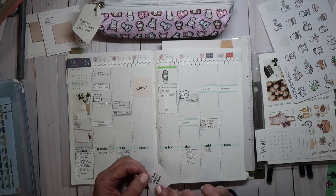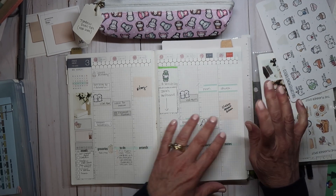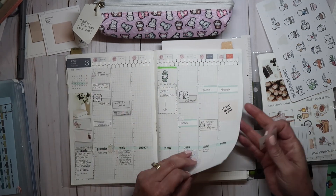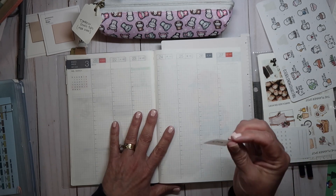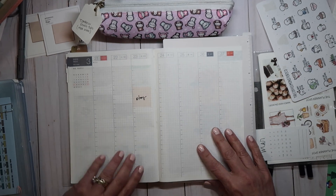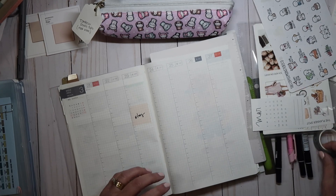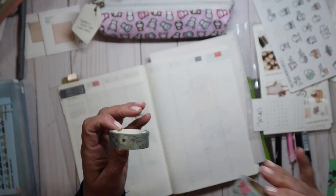I haven't even started the guest room, so those can migrate over. I'm going to put Etsy here on Sunday because I don't have any commitments tomorrow. I did clean my house today so that could migrate too. I'm going to migrate Etsy over to Wednesday and work around that. Okay, let's get started — I'm going to start with putting the washi down.